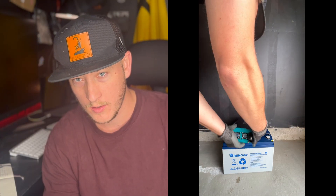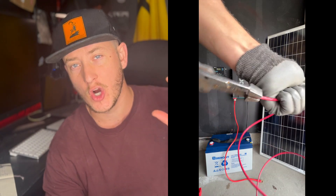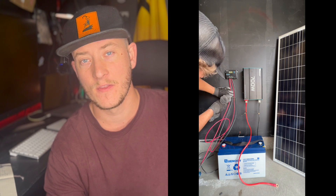I got on the internet and found the cheapest, simplest off-grid solar kit I could find — it was under $500 and came with the four necessary parts: the inverter, the charge controller, the battery, and the solar panel. The battery is the heart of the system — with off-grid solar, nothing works without the battery. The inverter plugs into the battery, the charge controller plugs into the battery, and the solar panels plug into the charge controller.